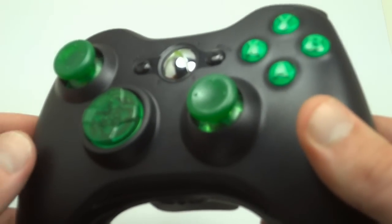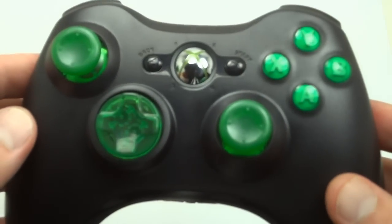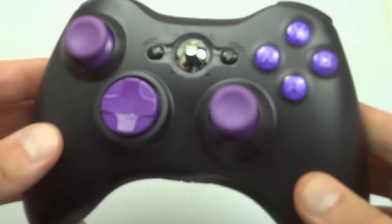A lot of websites out there have different shaded blues, or most people just paint over the original buttons and say that they're custom. As you can see in the video, you can see the letters in the buttons, so they're not painted over — they're actually made this way.